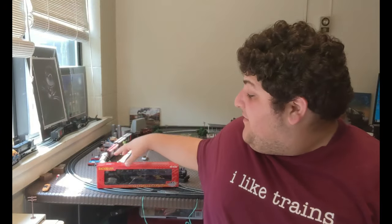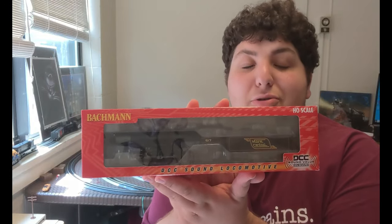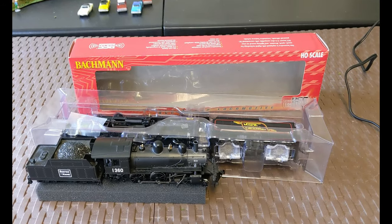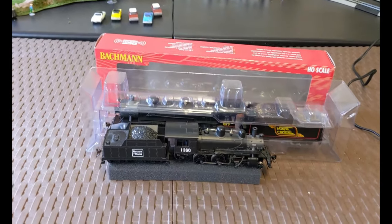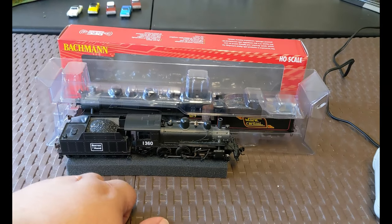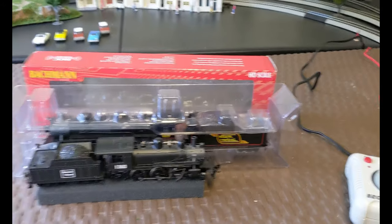Hey everybody, the College Railroader here, and look what I just purchased from trainworld.com — it is a phenomenal Bachmann sound Maine Central 2-8-2. This thing is absolutely massive and so amazing. Let's go put it on the tracks. As you can see, this is already such a massive and beautiful train — heavy too, and that's what matters. Just the front of it alone is bigger than my smaller 2-6-0 Mogul by Boston and Maine.